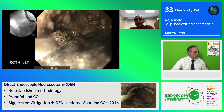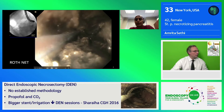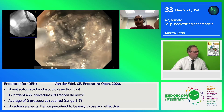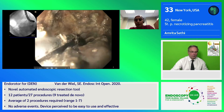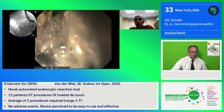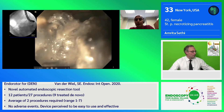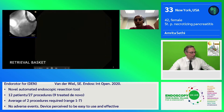We tried a Rothnet, which can be used for necrosectomy. Again, it is very difficult to get around tissue using these devices, given the consistency of the necrosis and the inability to gain purchase. Also, with these types of tools, it does require constant going back and forth in and out of the cavity in order to try to remove the tissue.